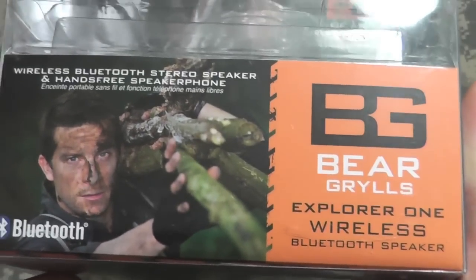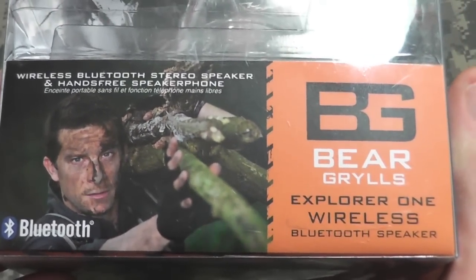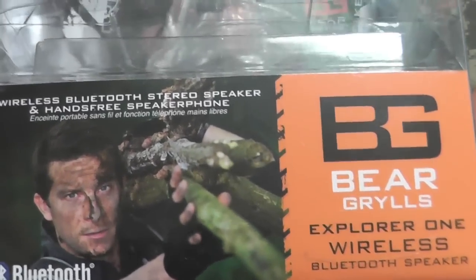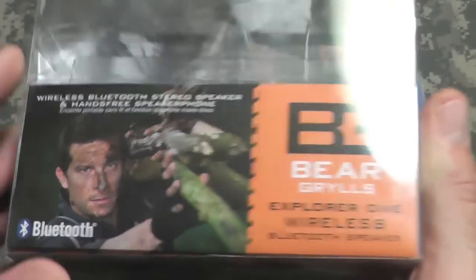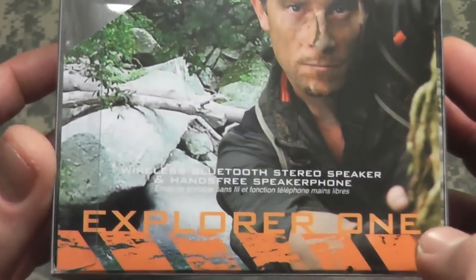I purchased this item mainly because I do a lot of kayaking, or I hang out at the pool, or I want to bring the speaker to the beach. It is splash proof — not waterproof, but it is a splash proof speaker, which is very cool.